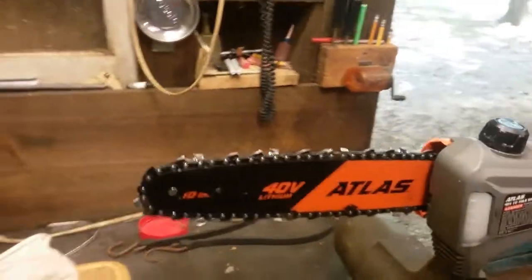Hi, you got the BlondGuy YouTube channel. Today we're going to talk about this Atlas saw from Harbor Freight. Got some important details we want to tell you, some things that we bought, and some things we already had. First of all, here's your Atlas saw.